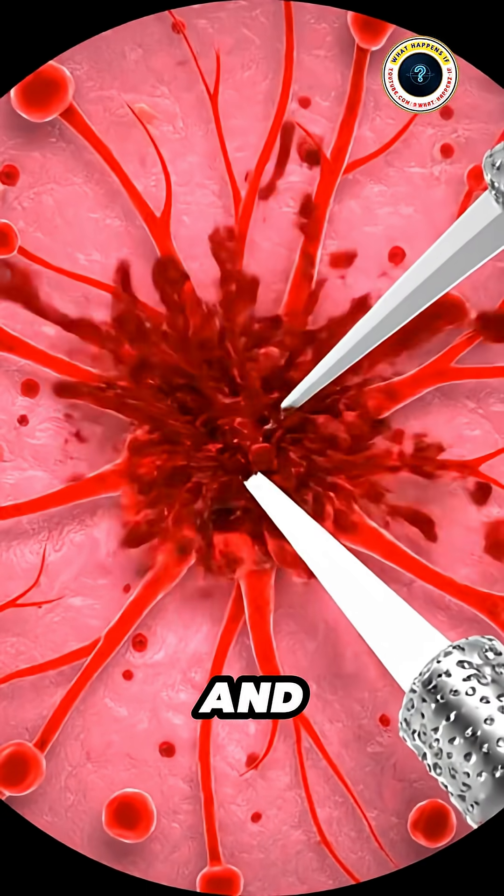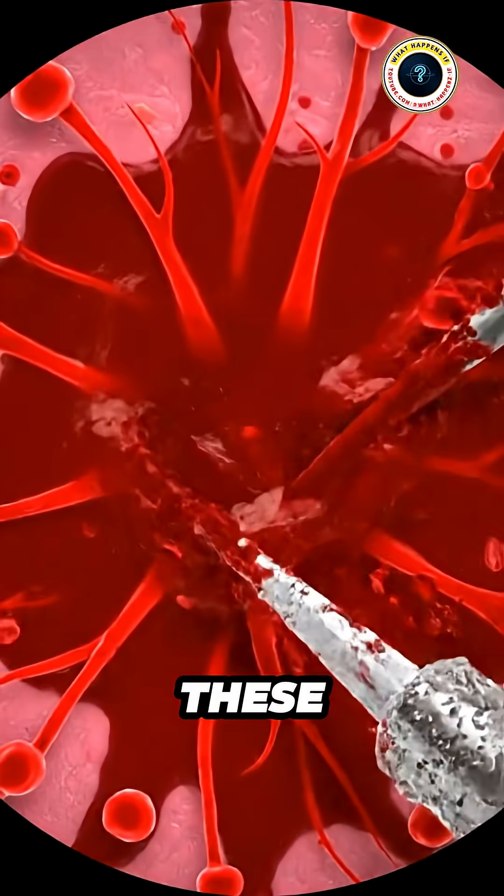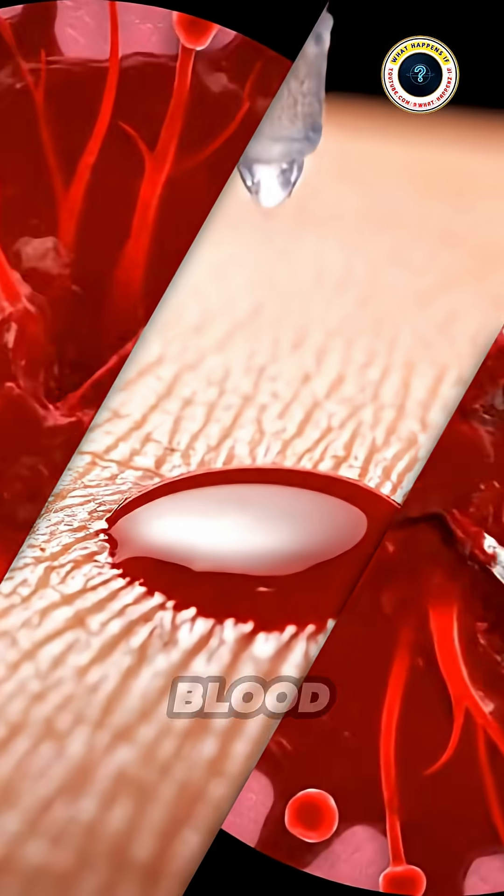Now that the site is numb and the blood is flowing, another pair of tools comes forward. These stylets move rapidly, tearing up tiny capillaries beneath the skin to maximize blood flow.